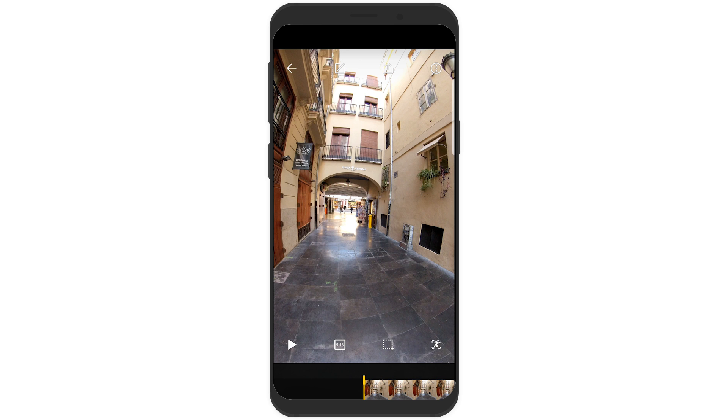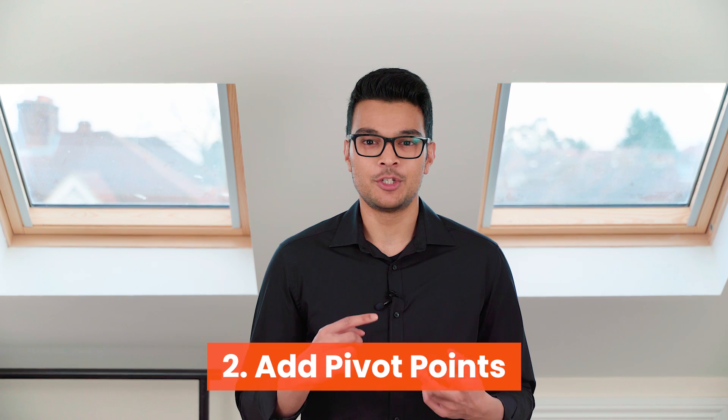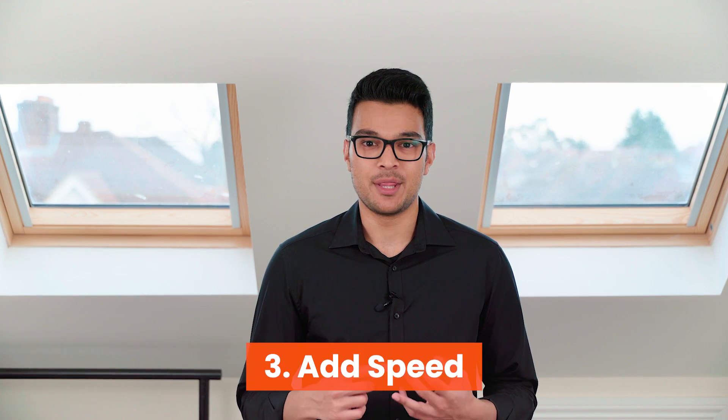But if you are just starting off and you want to make videos fast, then Auto Mode will do just fine. Editing a time shift video on the ONE X app consists of 3 stages: 1 is trimming your video, 2 is adding pivot points, and 3 is adding speed. But before we go into the edit, let's take a look at what the raw footage looks like and the best practices when filming a time shift video.